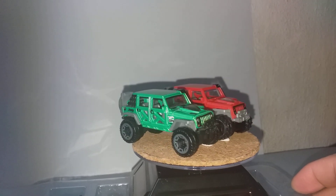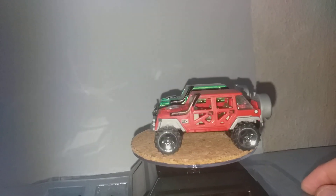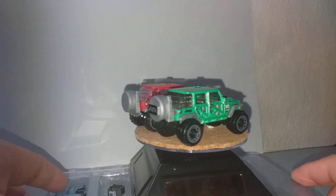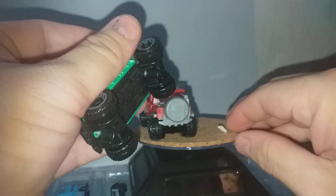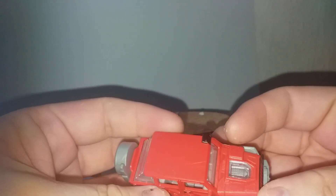Looks the same, isn't it? For this Jeep they've done the job well, except maybe the spare wheel is plain — the one from Hot Wheels has some pattern. The Hot Wheels one has a metal body — die cast — with a plastic base. The copy version has a plastic body with a metal base. The interior is there though.